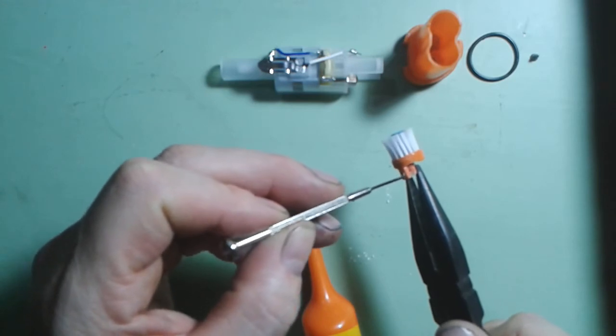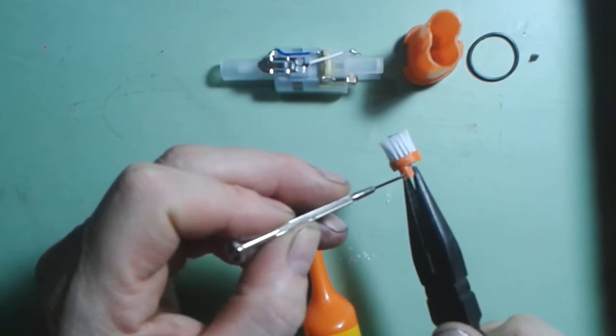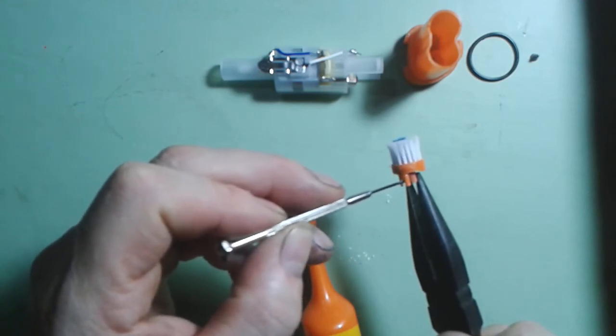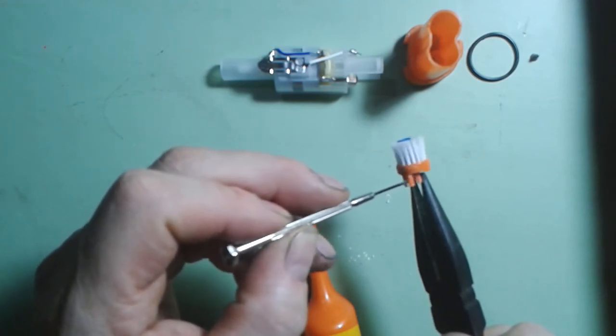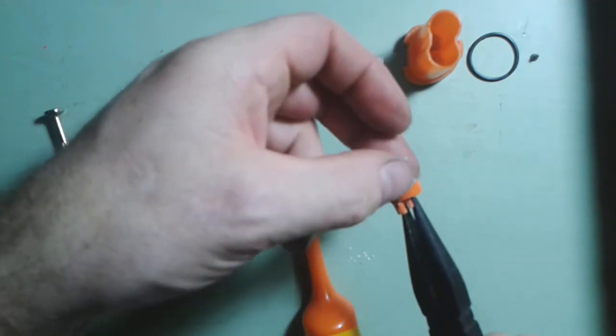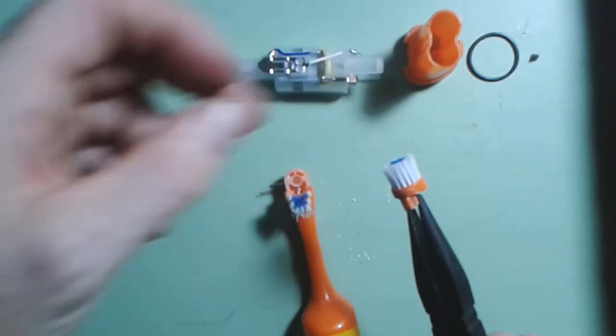The motor is actually operating the pivot by going left and right repeatedly — that's what makes the brush appear to rotate, oscillate, or move. That's all that's happening: the motor is doing that in a very fast manner, which makes the brush work.